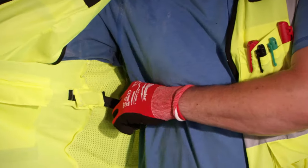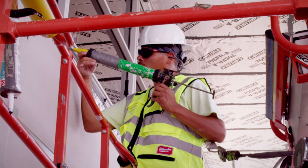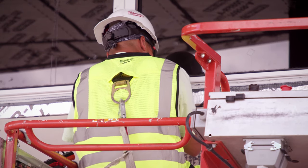A quick internal size adjustment offers a better fit so you can easily tighten the vest over t-shirts in the heat and loosen it to fit over coats in the cold. The vest can be worn over fall protection using the fall protection pass-through.